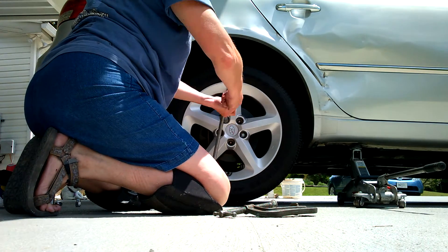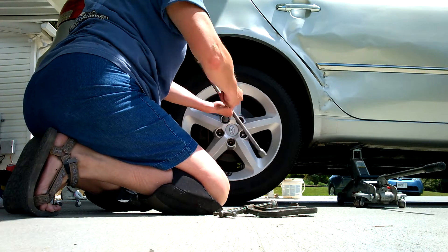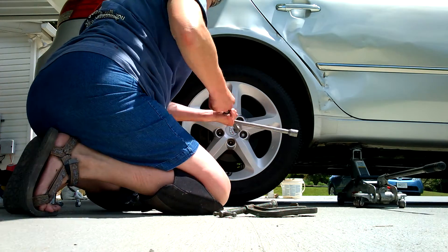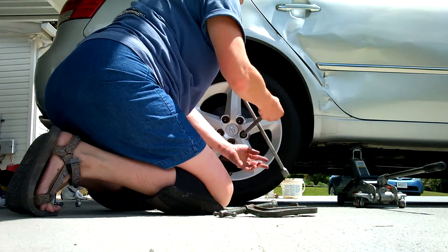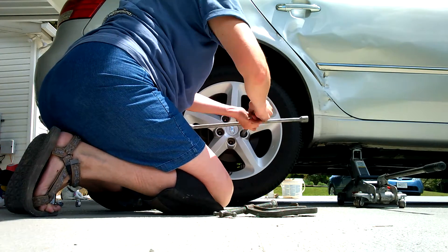I've got rocks under the tires — make sure you chock your tires. I've got it in park, I've got the emergency brake on, and I'm not allowing any children to get in the car while it's jacked up. I like these hydraulic jacks better because they're more stable than those little scissor jacks that come in the trunk of your car.